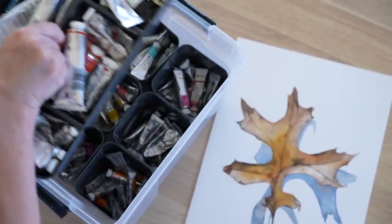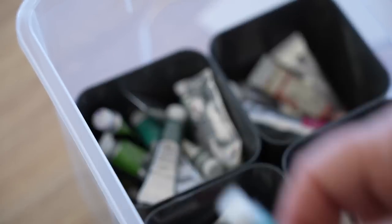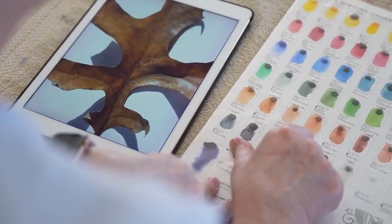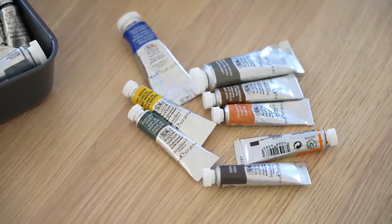Once I had chosen my photo I had to decide on the colours I was going to use. I used to use paint colours straight out of the tube with very little mixing. Before I started a painting I'd grab my colour chart, compare it to my reference photo, and before I knew it I'd have 8 to 10 colours out. I don't do that anymore. Now I try to decide how I can limit my palette and make do with just a few colours.